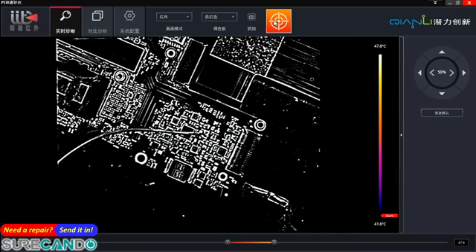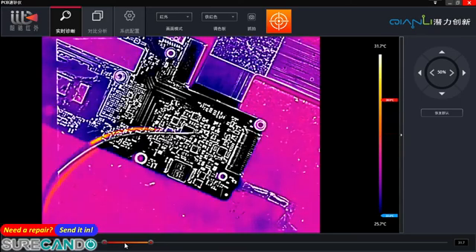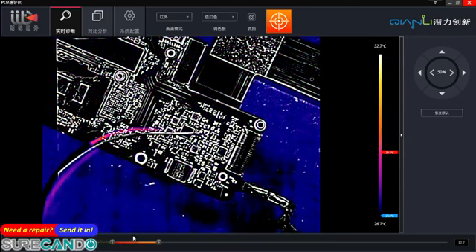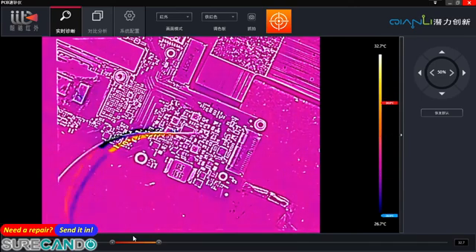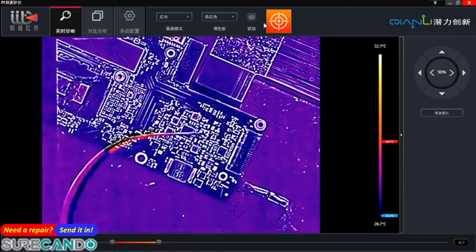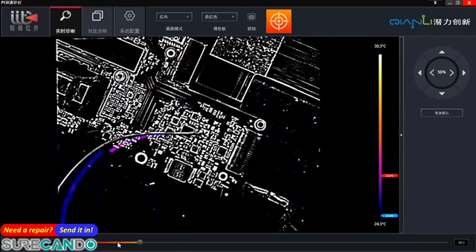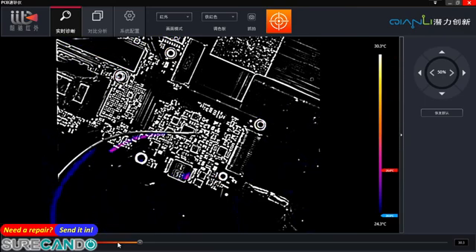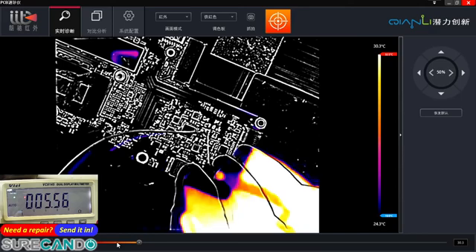We're going to do 0.8 volts — nothing. 0.9 — nothing. 1 volt — nothing. Try 1.2 and 1.1. Has the resistance changed? Let me double check. 5 ohms.